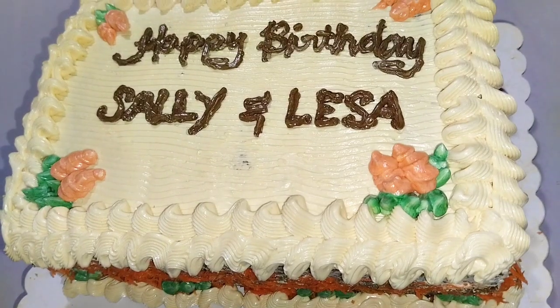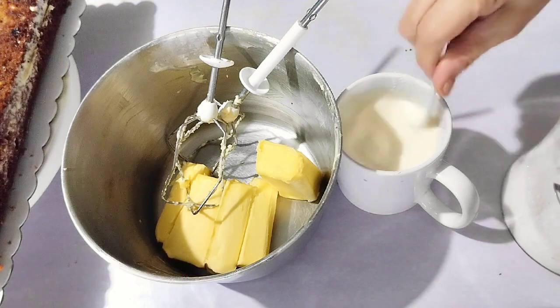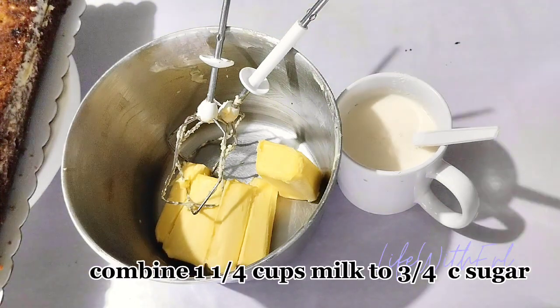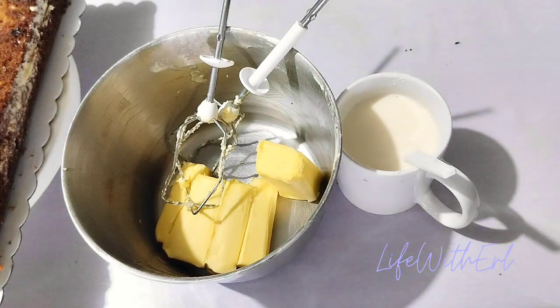Hi everyone, today we are going to decorate these two cakes. First, let's make butter icing by combining one and one-fourth cups of milk with three-fourths cup of sugar. When the sugar is well blended, you may add three pieces of ice cubes and drops of almond flavor, then set aside.